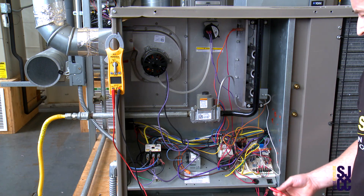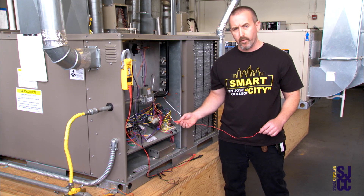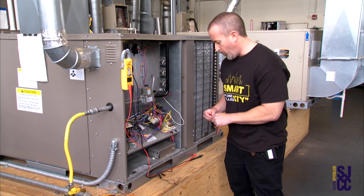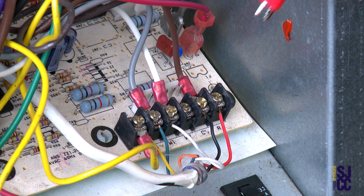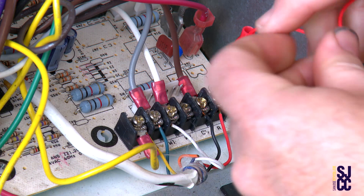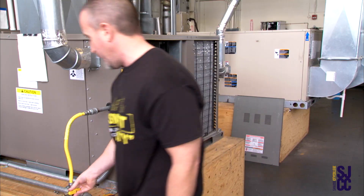I'm going to flip on the disconnect and then take a jumper wire. When I jump these out I'm calling for heating. Right now is a good time to jump it out while the power is off so I can get in here safely. I'll put a jumper on the red wire, put a jumper on the white wire, and now when I flip it on we're going to be calling for heat.